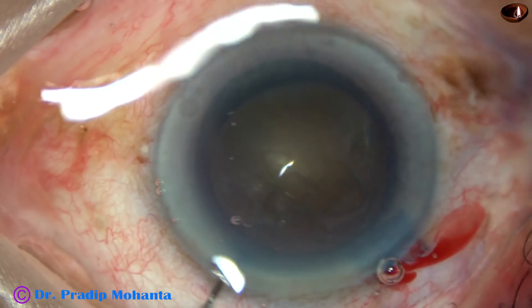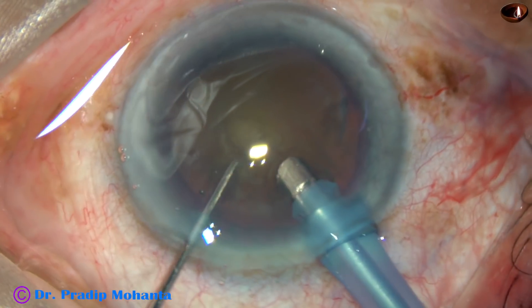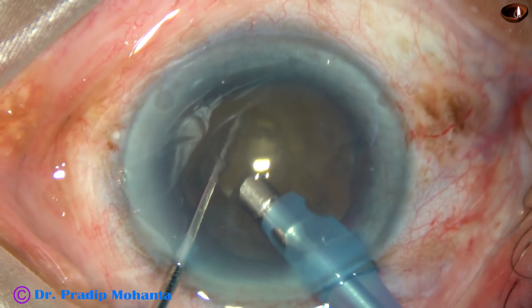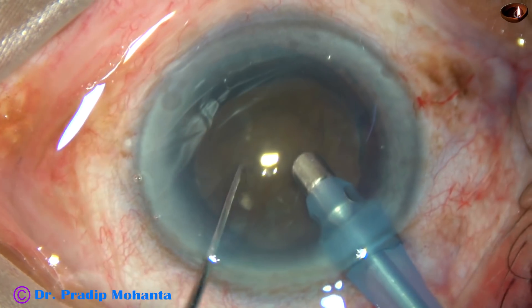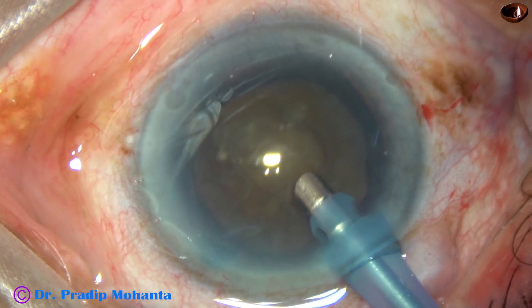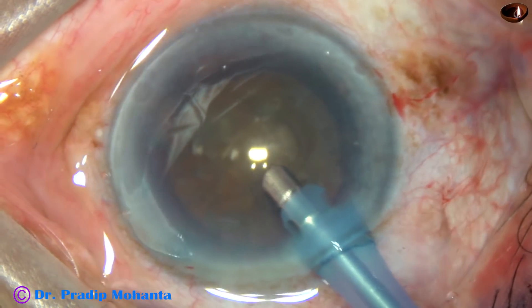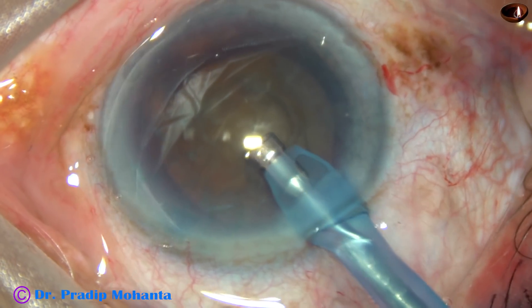The machine being used in this case is Oatly Cataract-3 from Switzerland. The chopper is just a modified Shensky hook — a bit stouter and flat on either side.